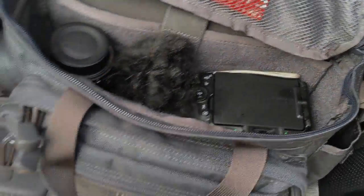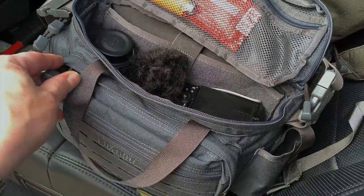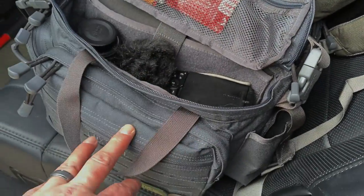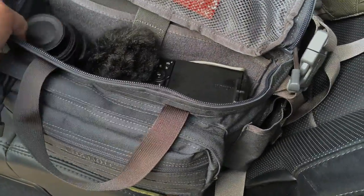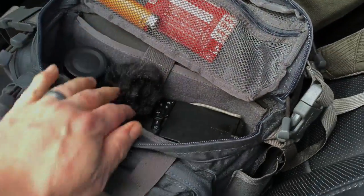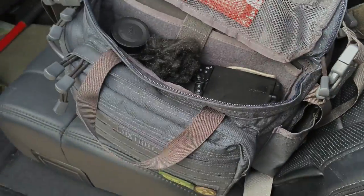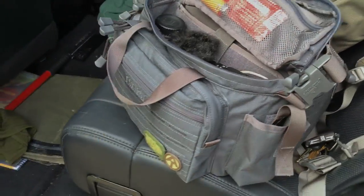I'm using this bag as my dedicated camera bag when I travel because I don't have a decent camera bag. It holds all the gadgets, cords, and gear I need. It's padded at the bottom like a camera bag, but it's also versatile enough to use as a shoulder bag for an iPad or for concealed carry of a pistol. There are a lot of different ways to use this bag — it's much more than just a camera bag.